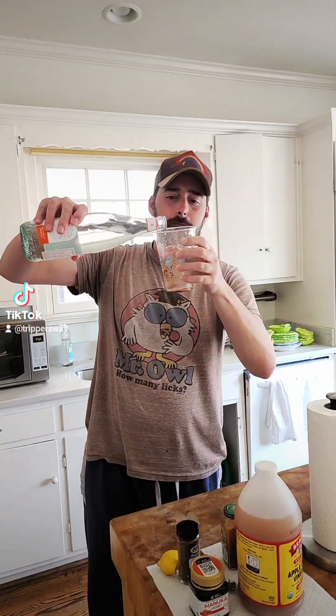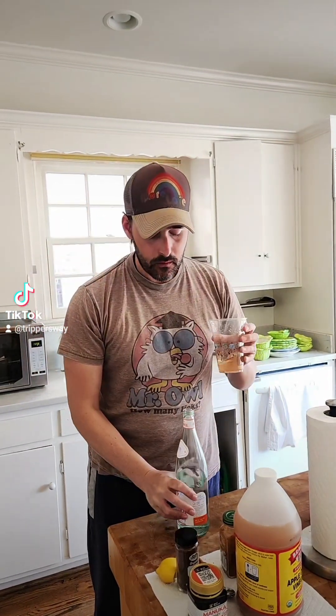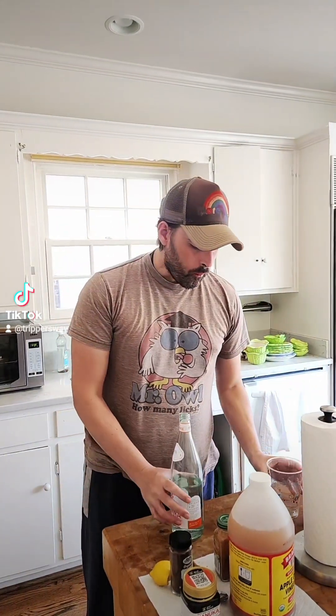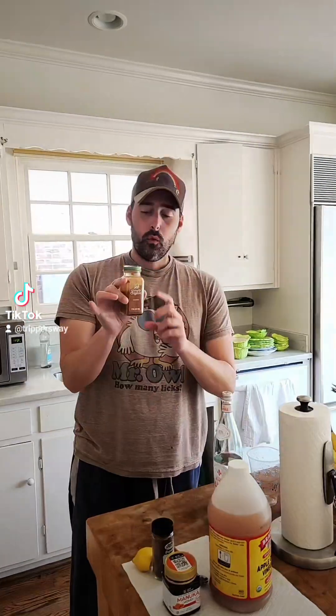A little residual in there, so I'll pour more water to chase it. Chase a little bit more water. Woo! It wakes you up. So the cayenne pepper —